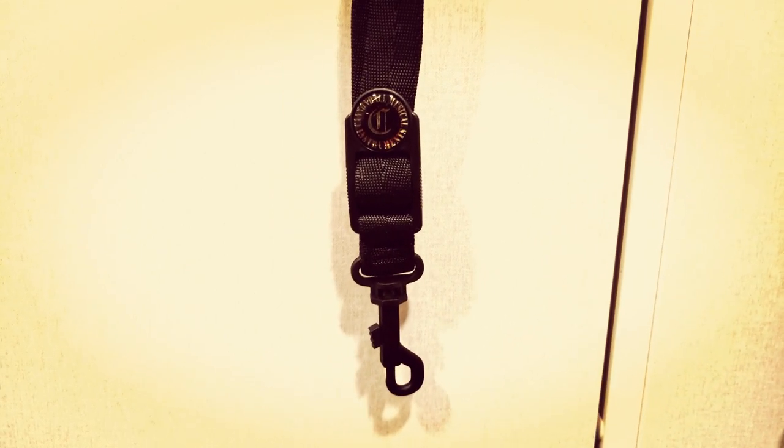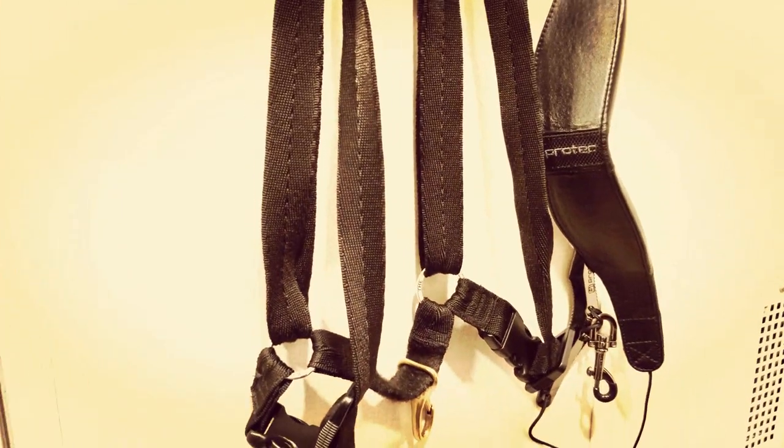All right, what's up everybody. As you can see, I am doing a neck strap comparison for you guys. I had some people ask me questions about the neck strap I was using and what I would recommend.